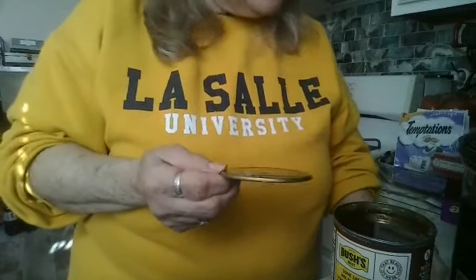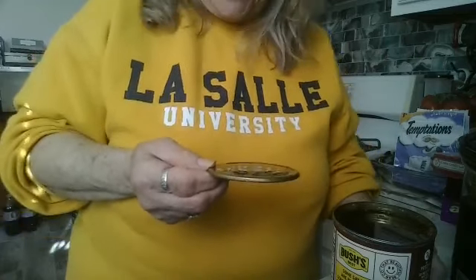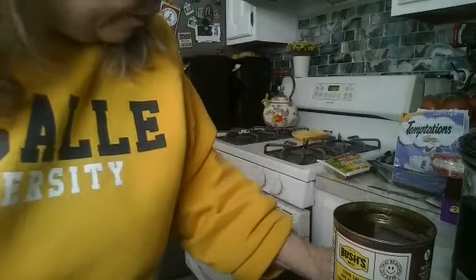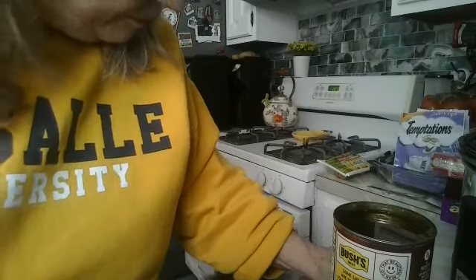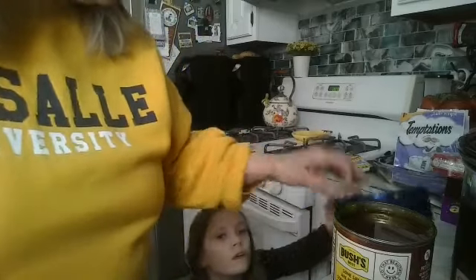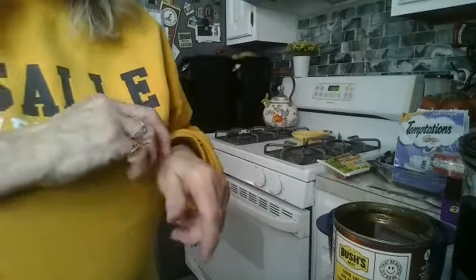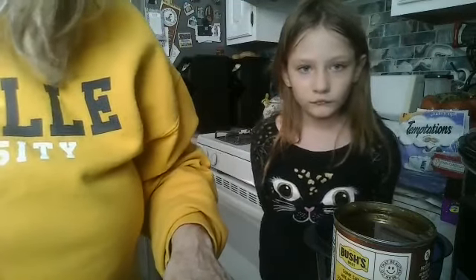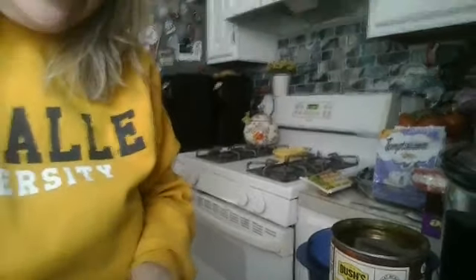We are going to heat up our beans today in our Vent and Serve. I think we might need a little taller one — get it out for me, please. My lovely assistant is here helping me. The one thing this house has is plenty — perfect, our Vent and Serve. We use them for everything: heating stuff up, leftovers, taking food to school. They are perfect, they don't leak. They can go from the microwave to your table, to the refrigerator, to the freezer.